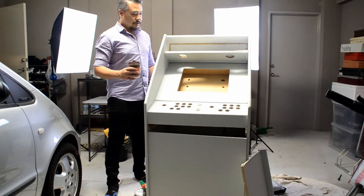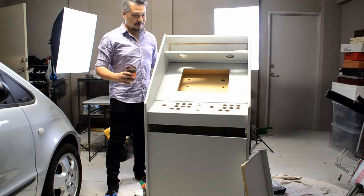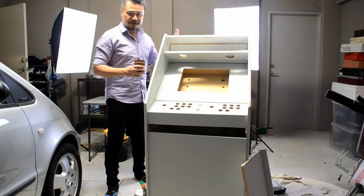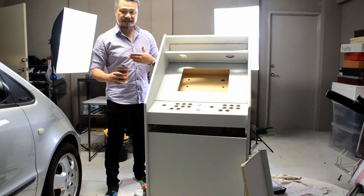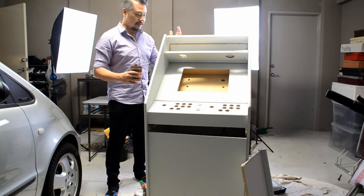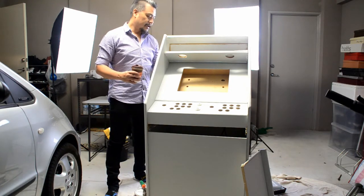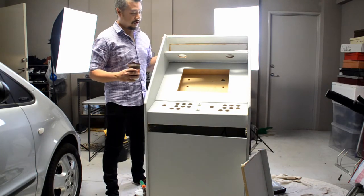Okay guys, you probably noticed that I've changed my clothes. When I was recording this video earlier on I was in my casual clothing, but later on I had to rush out, get changed and meet my wife in the city. It's a birthday tonight so we had to go out for dinner and a movie. So I'm back now and I'll just finish off the update for this video.